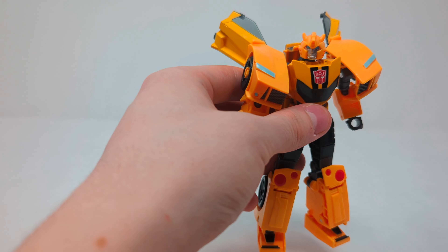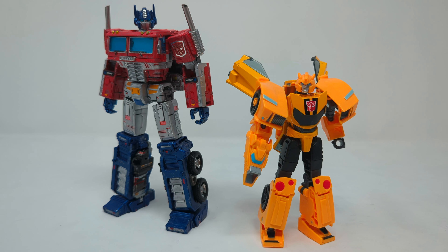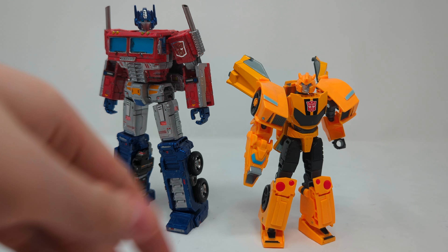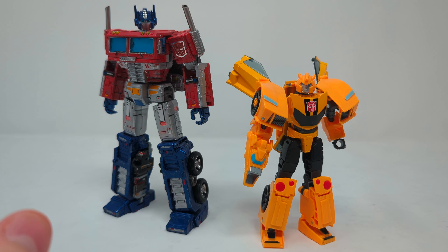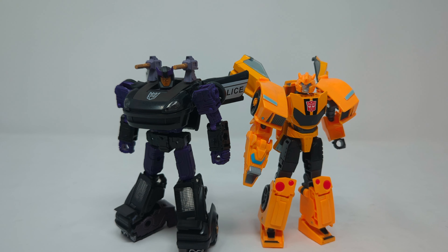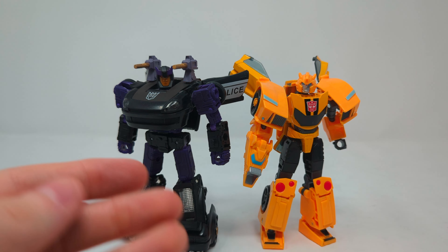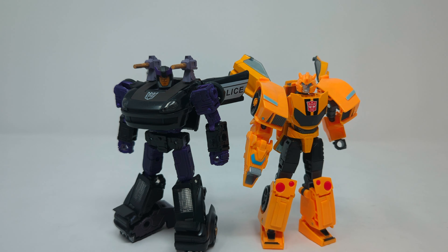Let's get down to some size comparisons and bring in the big bots. I'm actually quite pleased with how these two look next to each other, despite being wholly different continuities. Because he's a deluxe — which is a first for a TV show Transformers figure in a long time, as usually they're warrior class — he looks good next to Optimus, even though Prime is still way too small. The show actually got the scale somewhat better. And next to Barricade — I always like Bumblebee being smaller than Barricade or other car bots — this looks very very nice.